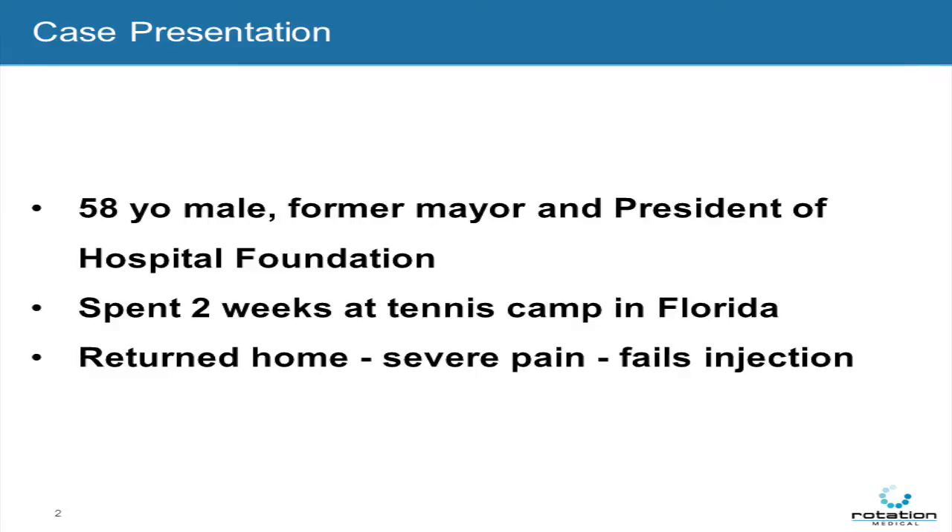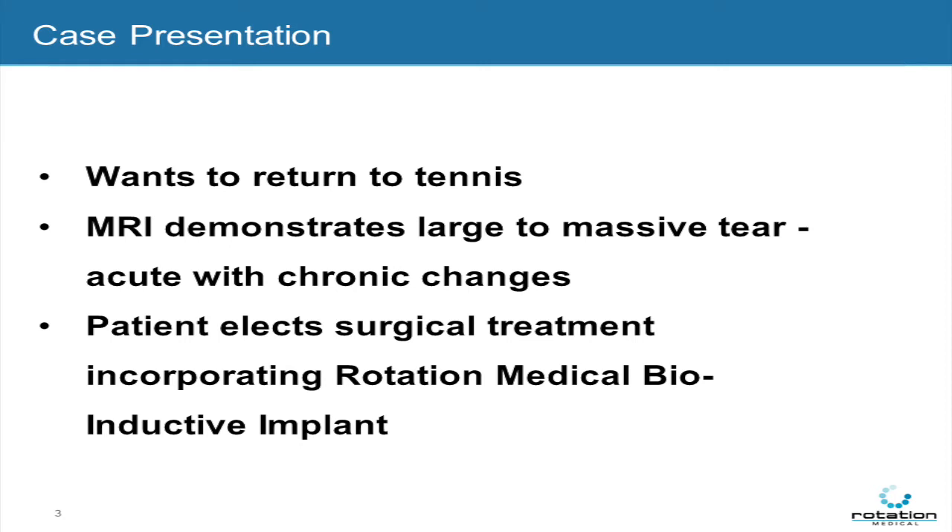I'm presenting a 58-year-old male who spent two weeks at a tennis camp in Florida, returned home with severe pain, and failed an injection. He wanted to return to tennis, and we obtained an MRI which revealed a large to massive tear with acute on chronic changes.